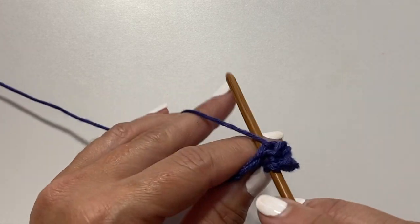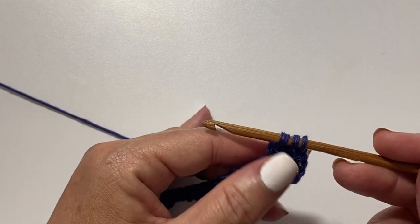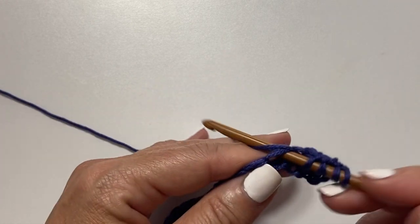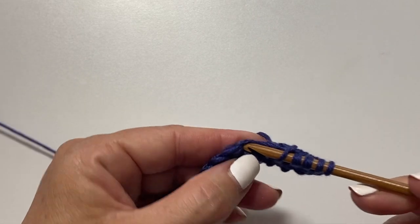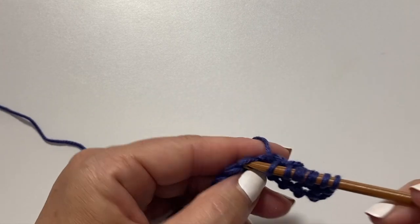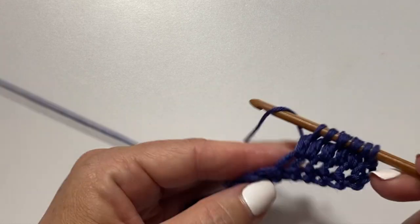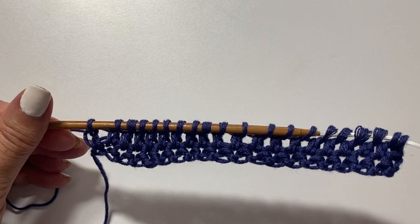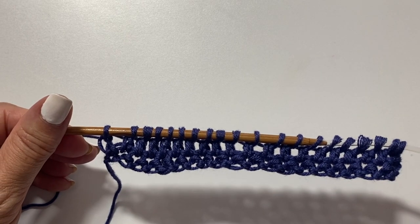Tunisian double crochet is worked in two sets: the forward pass and the return. For the forward pass, yarn over, insert your hook in the next stitch, yarn over pull up a loop, yarn over pull through two — and leave that loop on the hook. You will be putting a loop on your hook for each of the stitches across the forward pass. This is what your work should look like after the forward pass of the first row of Tunisian double crochet.